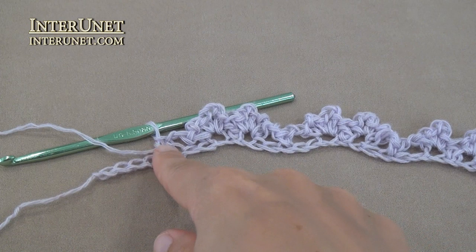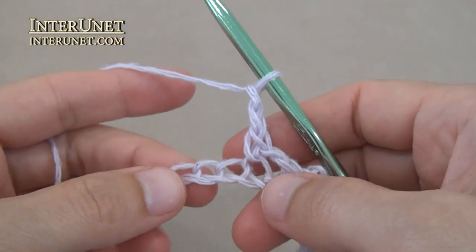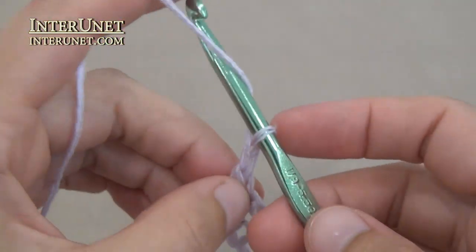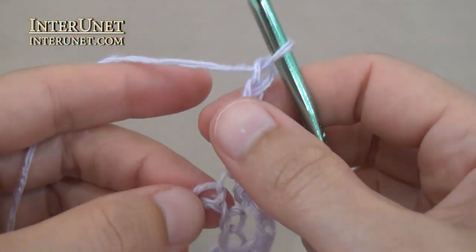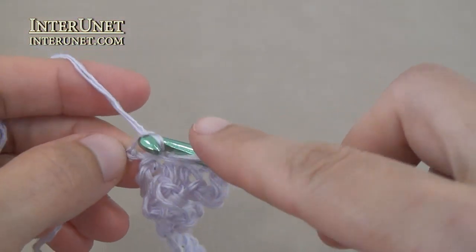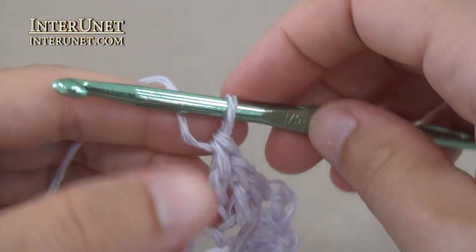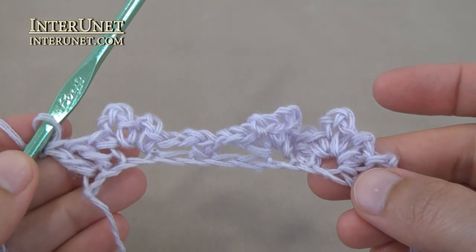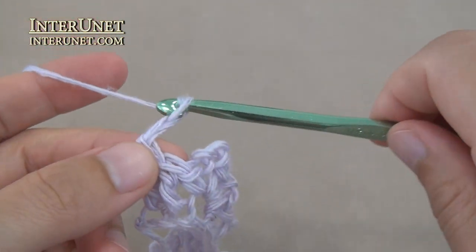At the end of the first row, after the last single crochet one, work chain two, skip two, left half lower, and two double crochets. After the last two double crochets, chain two and turn.